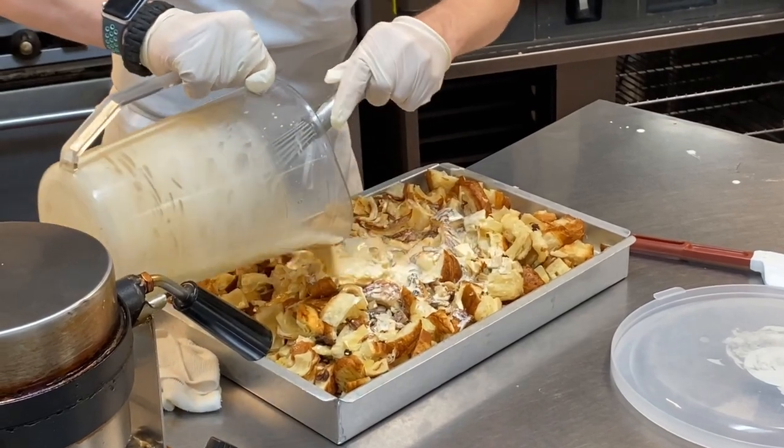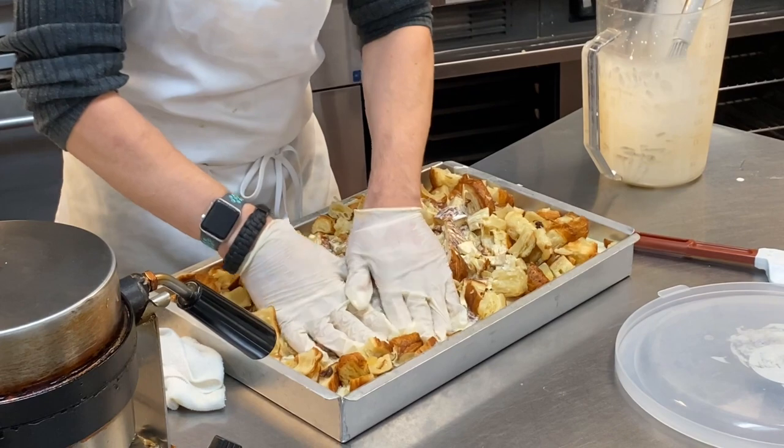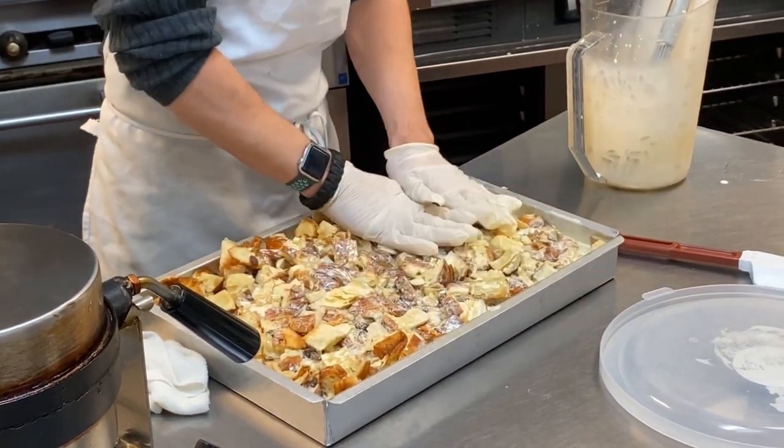Mix everything together. Make sure it's all spread evenly, and you push down to make sure all of it is absorbed with the liquid.